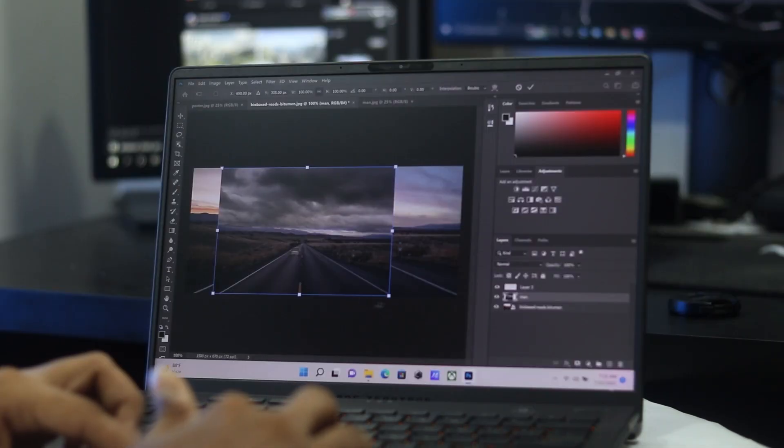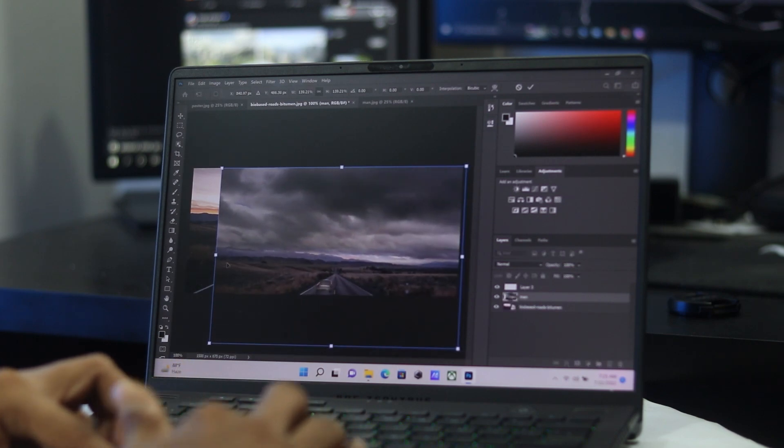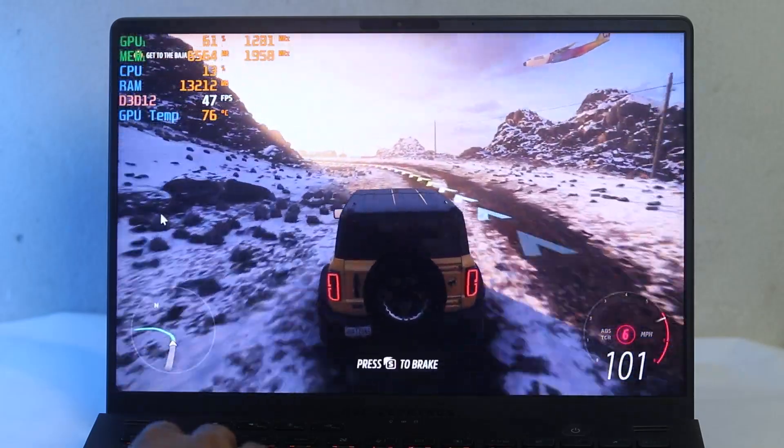This display is great for photo and video editing. Gaming performance also benefits from the IPS panel's fast and responsive nature. At 120Hz, it is very eye-pleasing — a great laptop display overall.